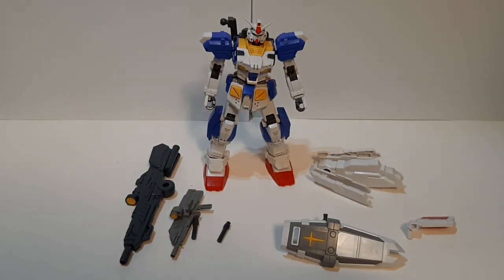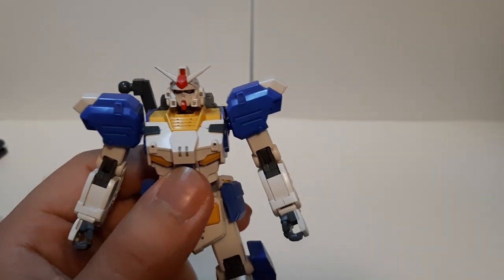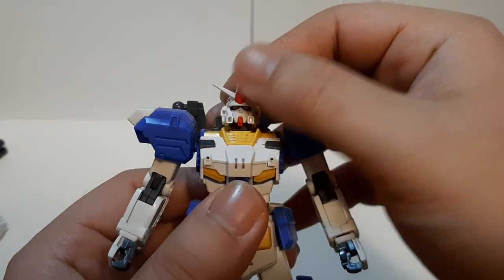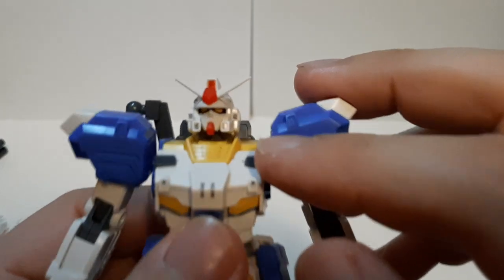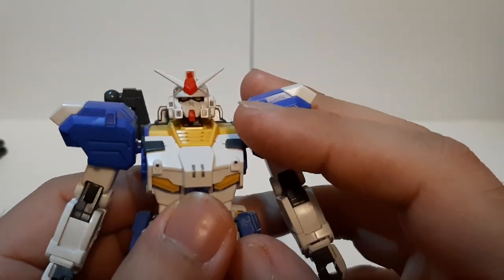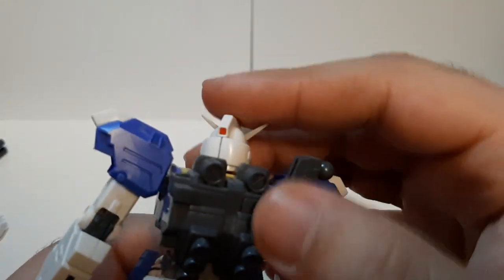That is everything the FA-78-3, the 7th Gundam, comes with. Now let's go with the articulation for the mobile suit. Starting with the head — very nicely sculpted design. Did a little bit of panel lining with a Gundam pen marker, you can see on the head and on the back.